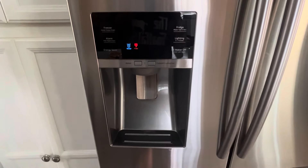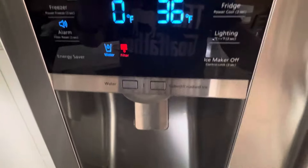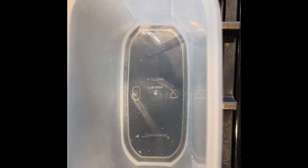So this is our refrigerator and it does use a filter — that filter is right there — and as you can see it is due for a change. This light just came on while I was out of town. But when you look at this, you can see these deposits on here. This is after it's gone through the filter — that's pretty bad. Look at that. This came from water out of the refrigerator filter, and that really shouldn't be coming out even after it's been filtered.